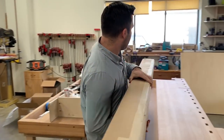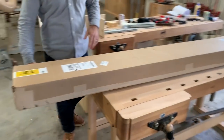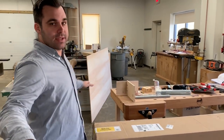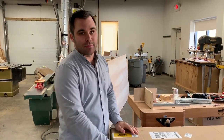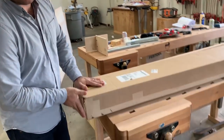Woodpeckers has a new flattening sled that looks pretty sweet. I'm not going to be able to set it up today — we don't have our big assembly table all ready to go yet — but I'm going to unpack this a little bit, see how the components look, and give you a quick look at the unboxing.